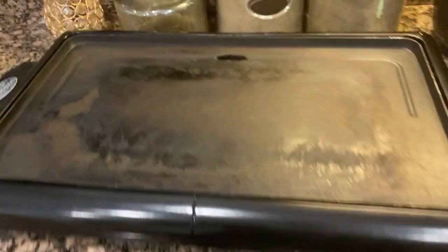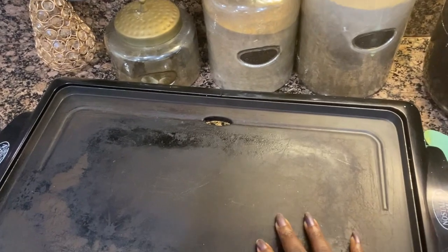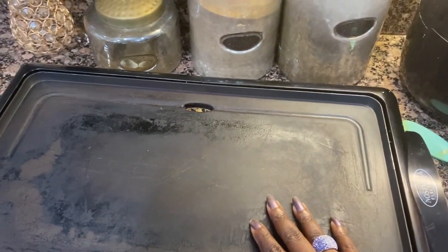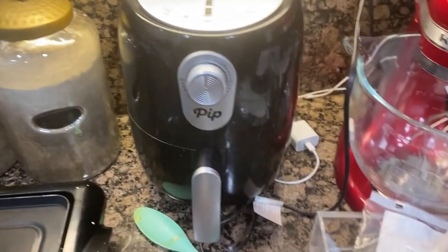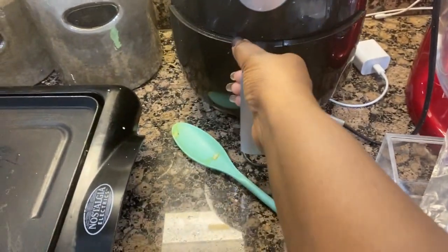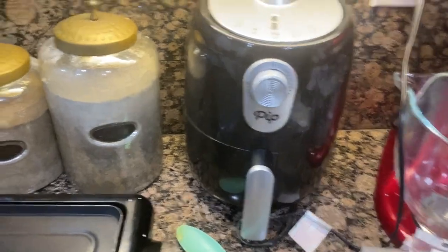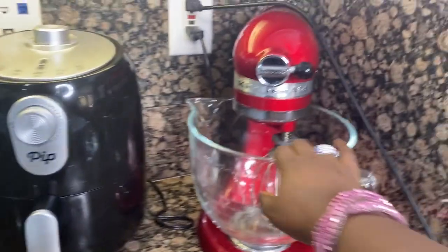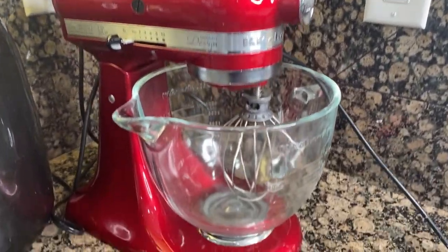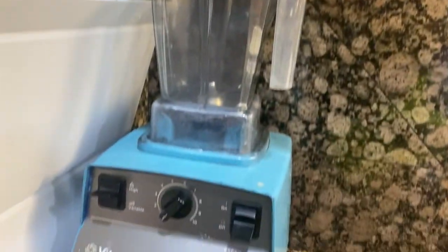Next we have our griddle — old school plug-in griddle. It is clean but it just looks old, so I'll probably be looking to get a new one. Then we have our air fryer — my husband just used it so it's still hot, but we love it. And my KitchenAid stand mixer, and we've got our Vitamix right here.